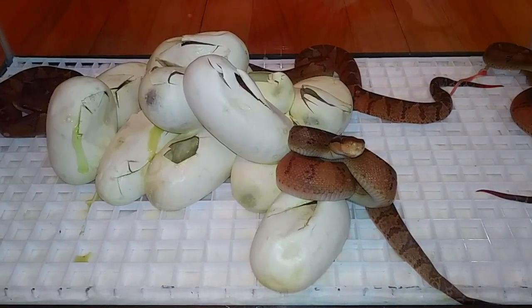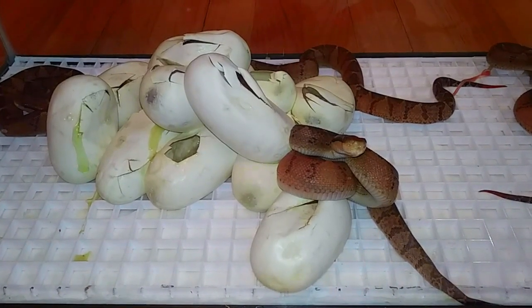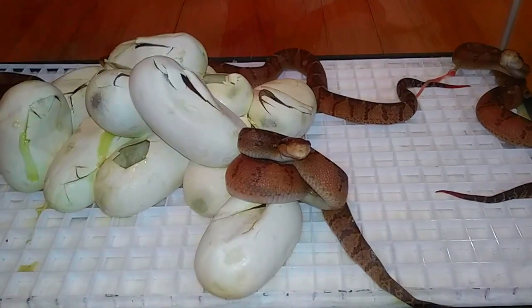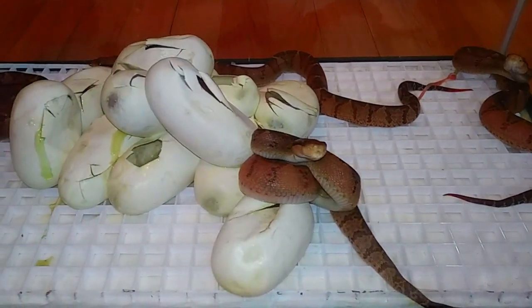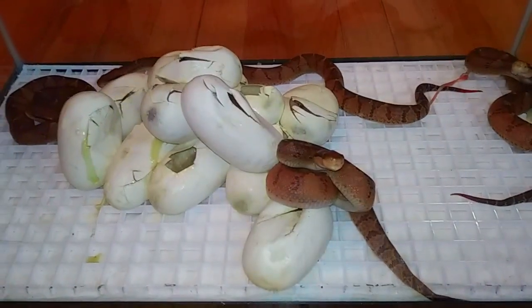Matt's a very busy guy — he travels the world with his job. So he decided to bring down several of his big breeder adults, stenophrys. And he just happened to bring a gravid female along. She laid eggs here and we hatched them out here at Venom Central.